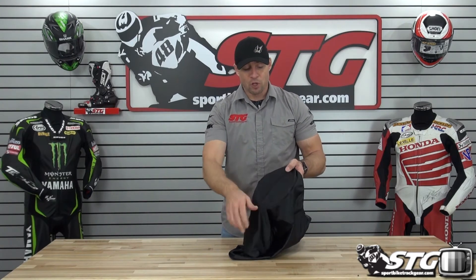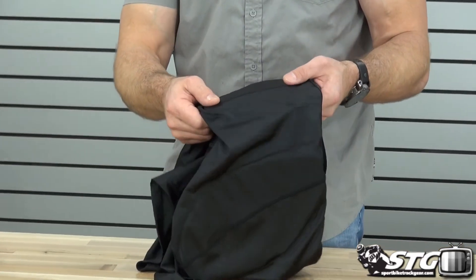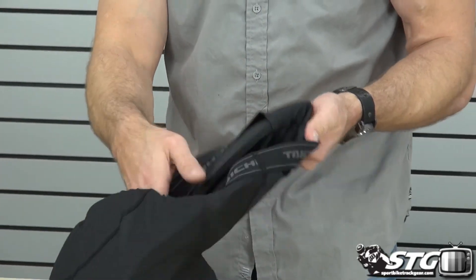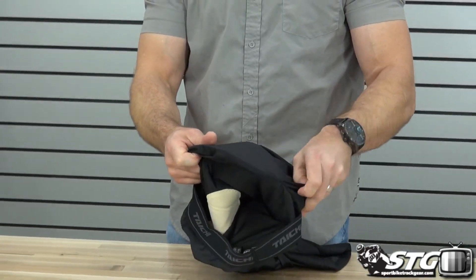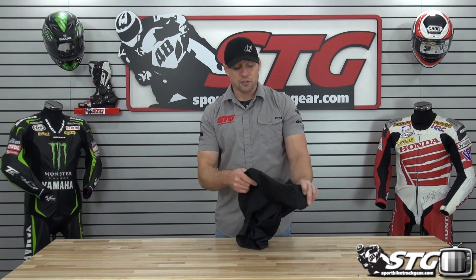Blended into these we also have 8mm thick foam padding in the hips, up in the quad area, as well as in the tailbone. It's a nice quality foam. It can be removed from the shorts — it's just in a little slip pocket, you can pull it right out so you can hand wash. Remember, this kind of stuff you don't want to throw in the dryer. Hand wash with mild detergent, let it line dry, and you'll get years and years of good service out of these.